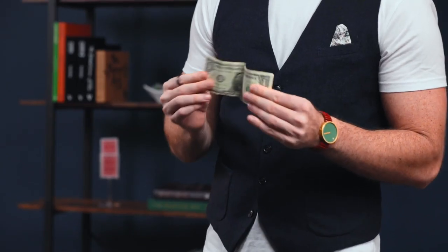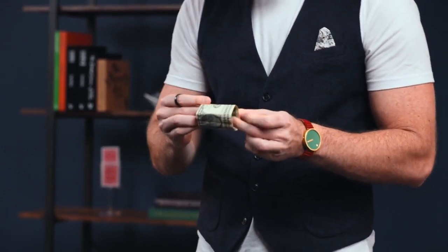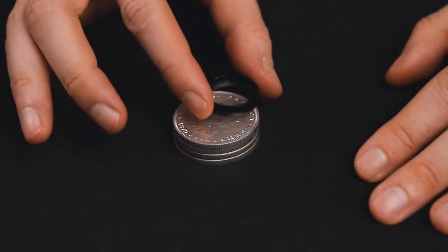The trick typically uses a leather cylinder, but that's an unfamiliar object to most people. Instead, I roll up a dollar bill, which feels far more organic and recognizable and therefore more innocent. The trick used to use a piece of cork, which again is a strange prop that requires some explanation. Instead, I use a finger ring, which is recognizable and identifiable without saying a word.